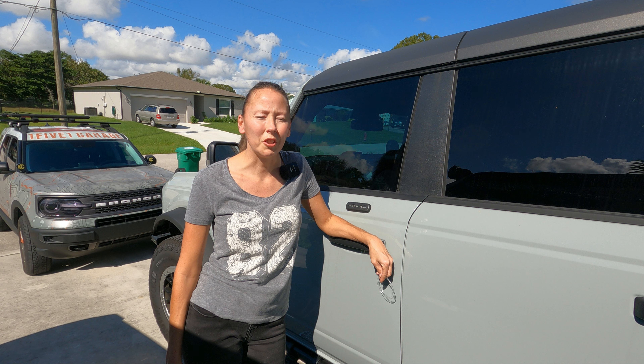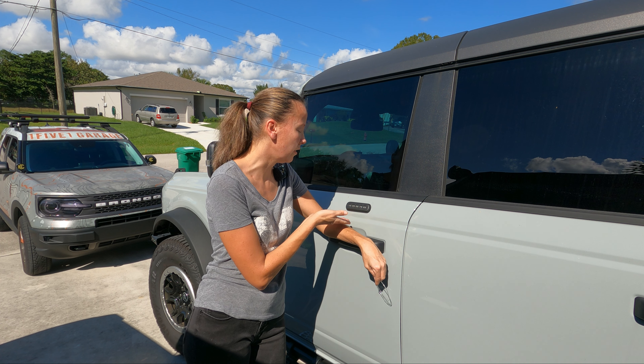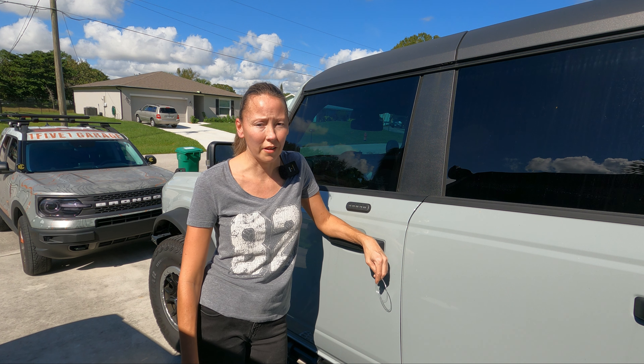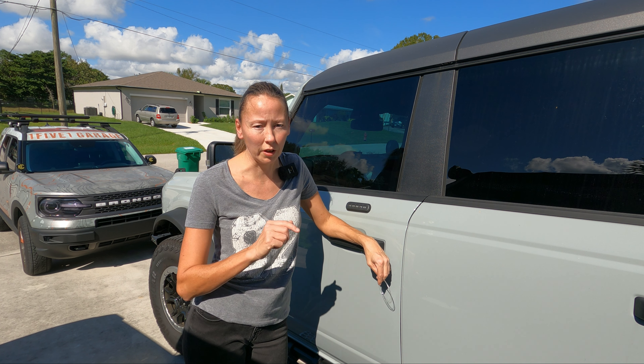Hi, welcome to 151 Garage. I'm Jill and today we're going to discuss the keypad and I'm going to give you my thoughts on it and the reason why we're going to relocate it.